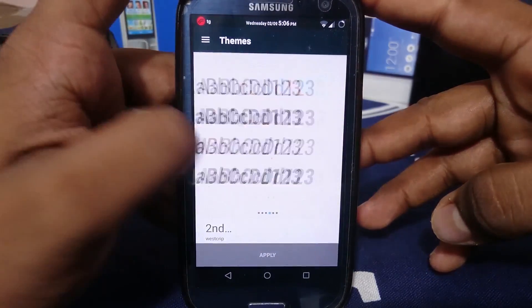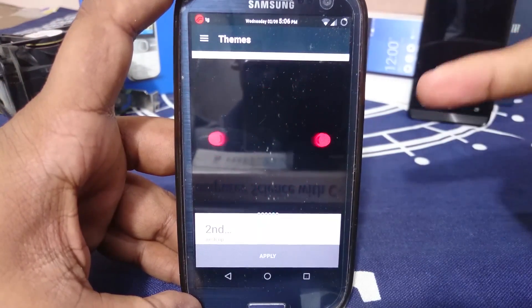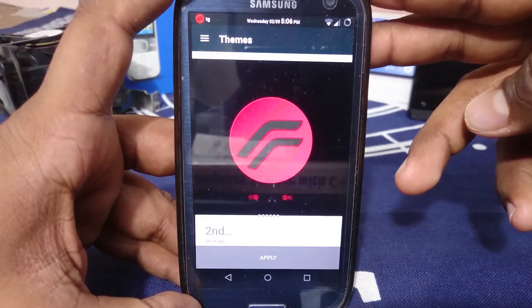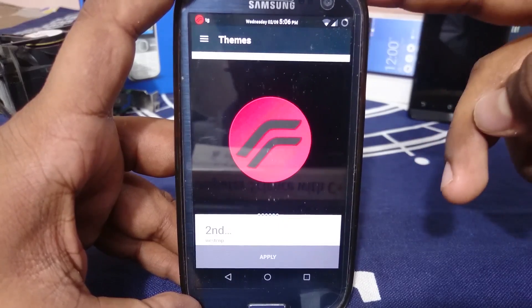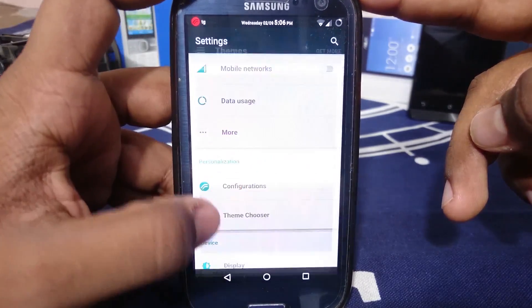The boot animation is special — I really like the boot animation in this. You can see this is the boot animation for the second, dark theme. The boot animation that comes built into the ROM is also really nice — I will be showing you guys that soon.